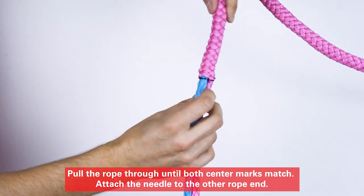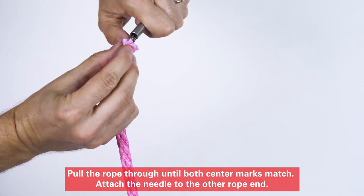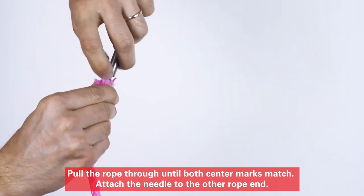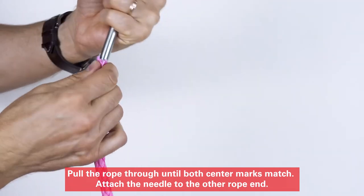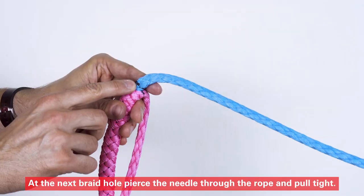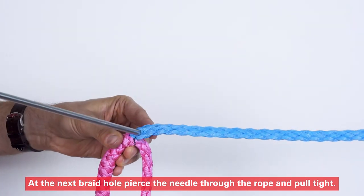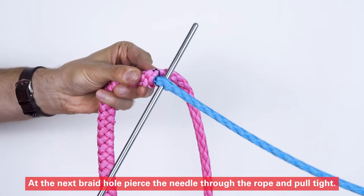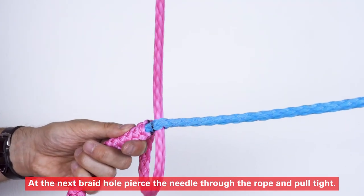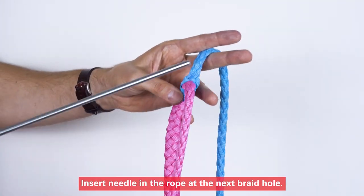Attach the needle to the other rope end. At the next braid hole, pierce the needle through the rope and pull tight. Insert the needle in the rope at the next braid hole.